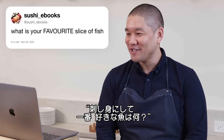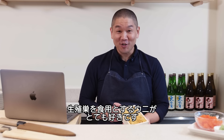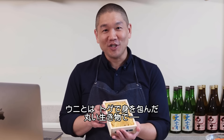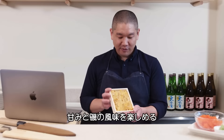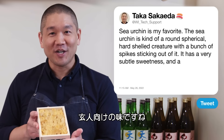Sushi eBooks asks: what is your favorite slice of fish? I'll interpret that as my favorite piece of sushi. Here I have sea urchin — this is my favorite. It's actually the gonads from a sea urchin, a round spherical hard-shelled creature with spikes. It has a very subtle sweetness, nice ocean flavor, and for some people it's an acquired taste.